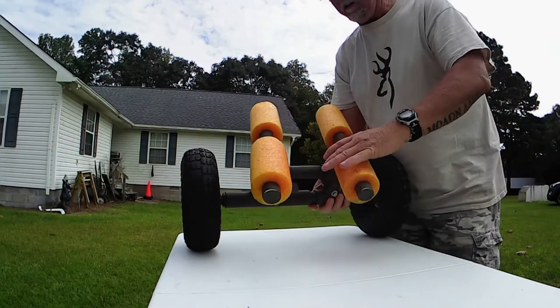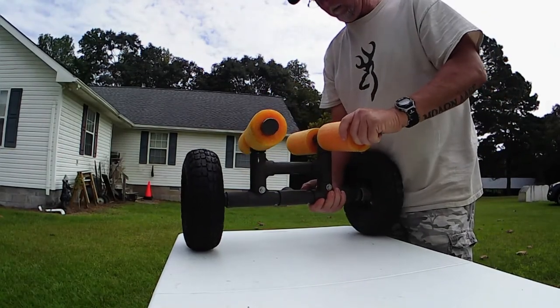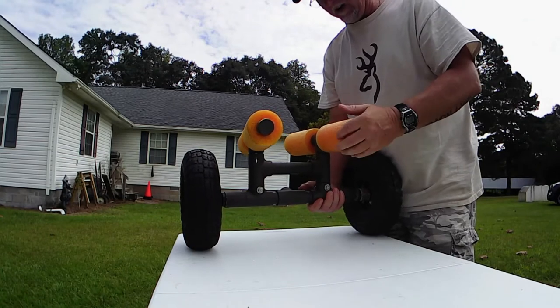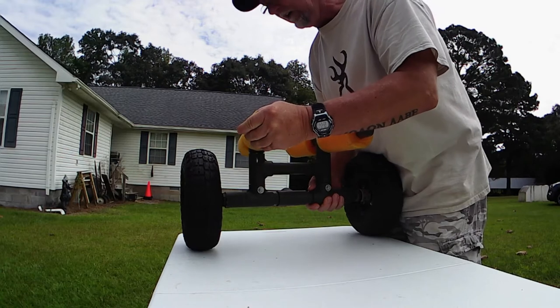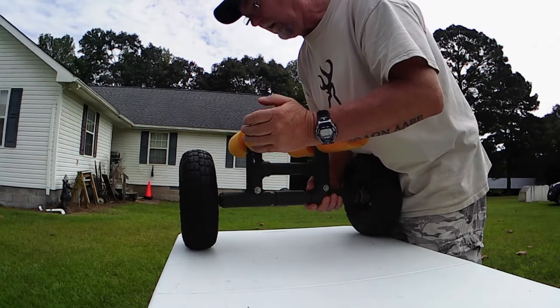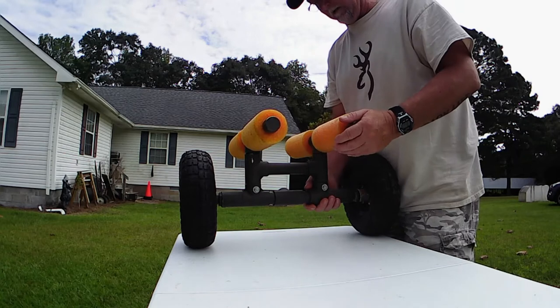Today we're going to fix that real quick and I'll show you how. It's an easy fix — all you need is an electric drill and a couple of pins. The first thing we're going to do is straighten the bunks back up. I'm just going to eyeball them back into alignment — you can use a square if you want them perfectly square.